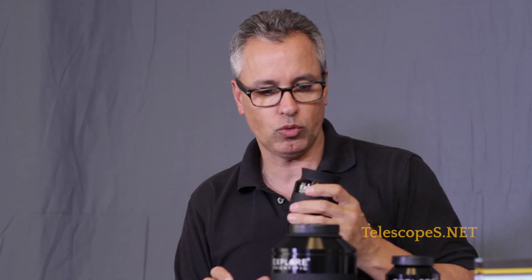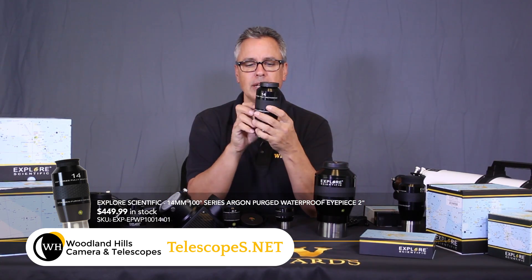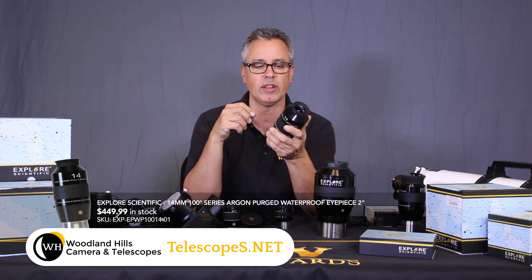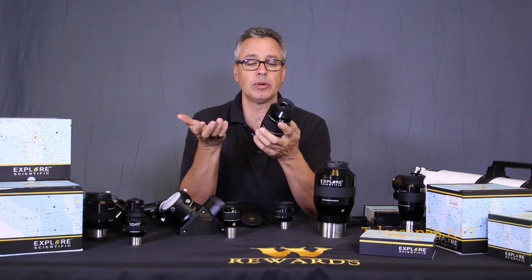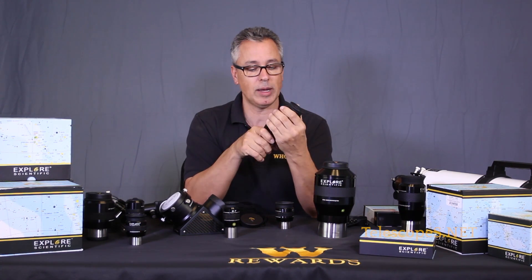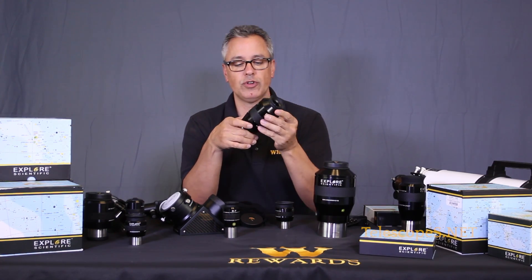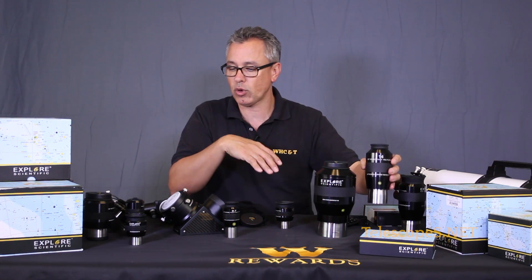Keep an eye on those 92s. We also have the 14mm 100-degree eyepiece - this is actually the prototype that Scott Roberts and I used when they first brought it out to the field at my star party several years ago. I felt honored and privileged to have my eyes through one of the first eyepieces they developed. There are several different focal lengths to choose from.